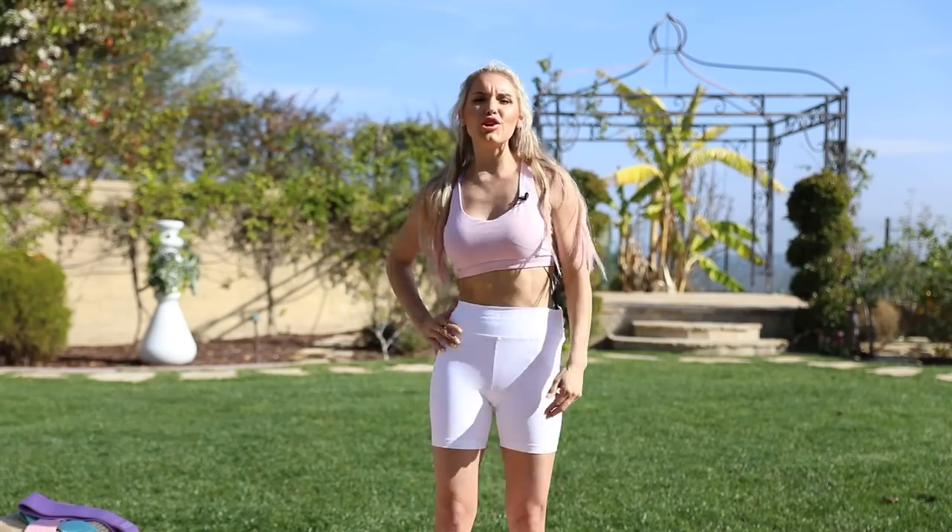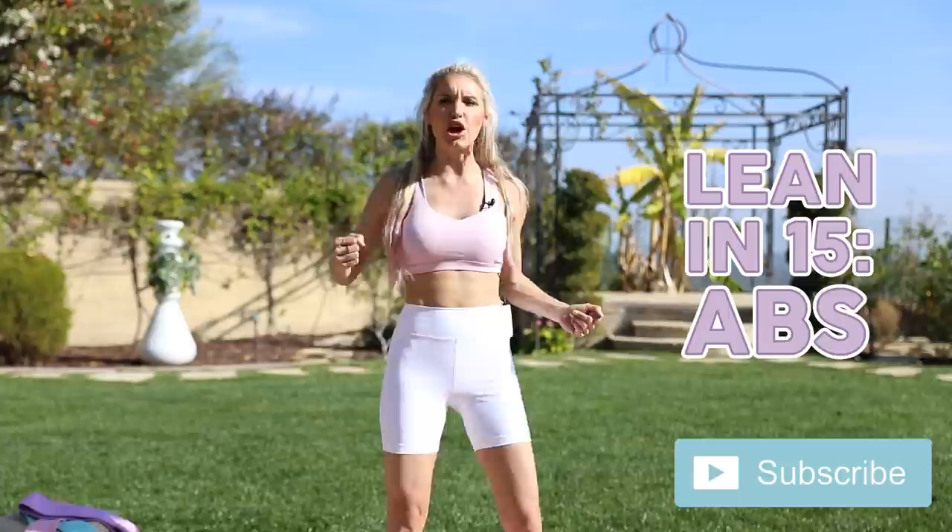Welcome to your Lean in 15 abs challenge. Today we are going to crush a pure 15 minutes of abs, so make sure that you stay with me.